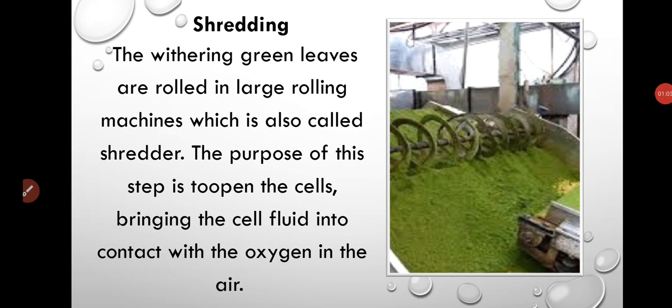Shredding is the process in which tea leaves are crushed into small pieces with the help of a machine, as you can see in the picture. So the tea that we get at home is a shredded version of tea leaves.